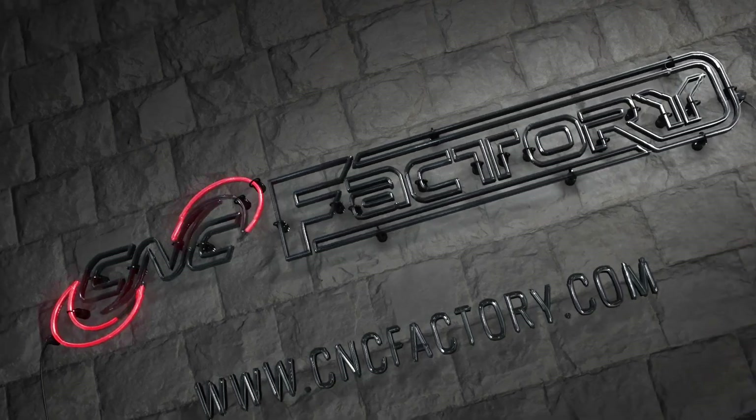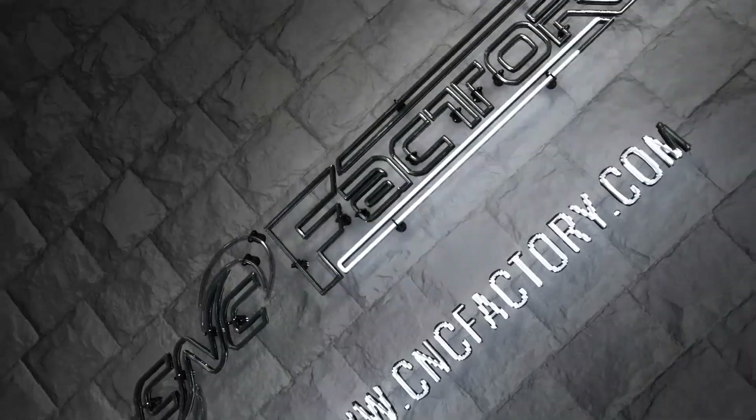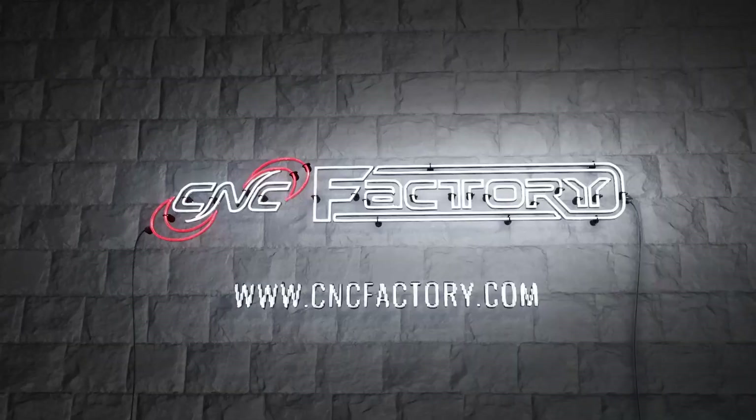Now that's ridiculously easy. For more information on 5th generation CNC machines, visit cncfactory.com.